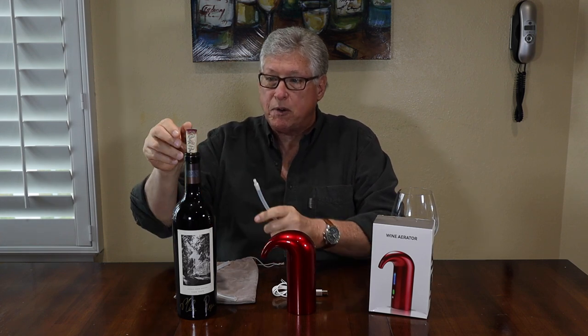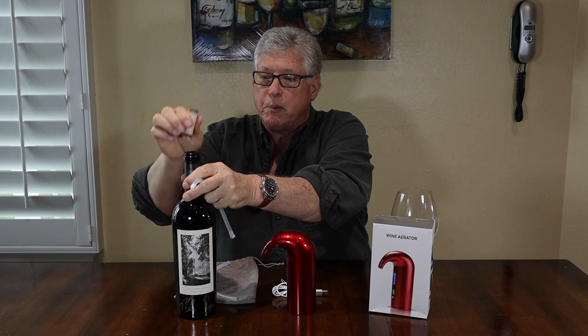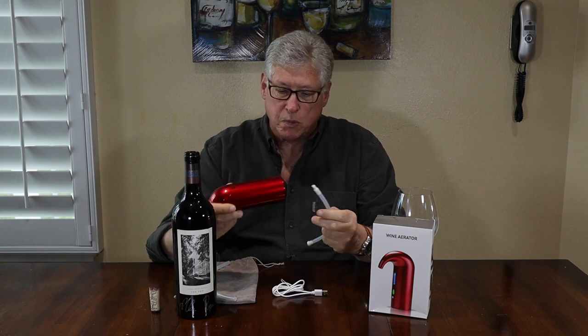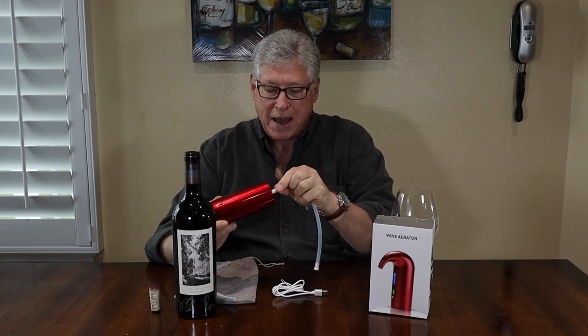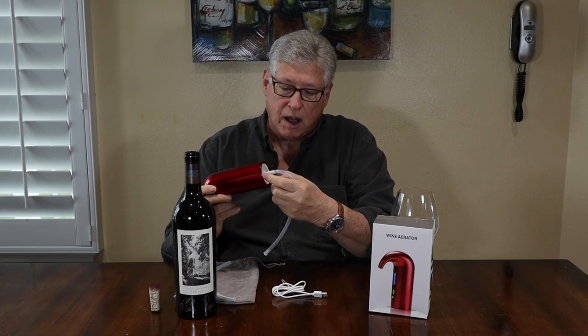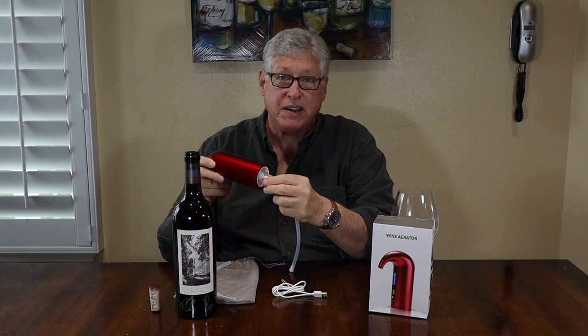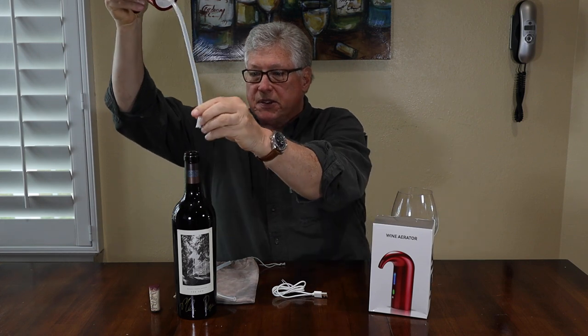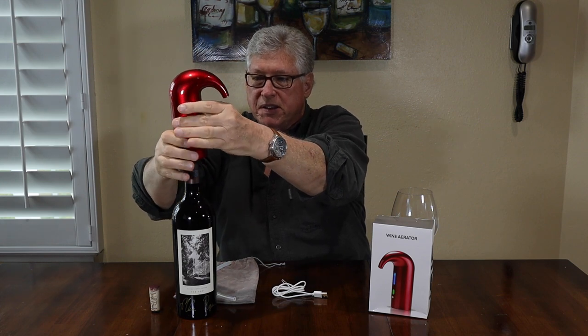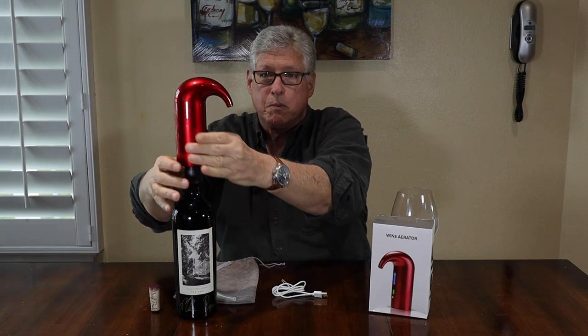So we're going to demonstrate. I've already opened the bottle. I'm going to pull the cork off — it is full. First thing we're going to do is insert this into the bottom. There are several rings inside here so that it goes nicely inside the bottle and seals. Now I'm going to show you a picture before we go much further, after I seat the pourer.